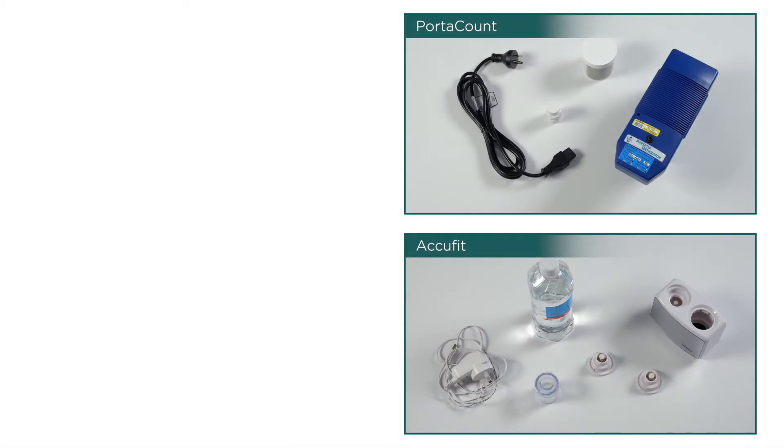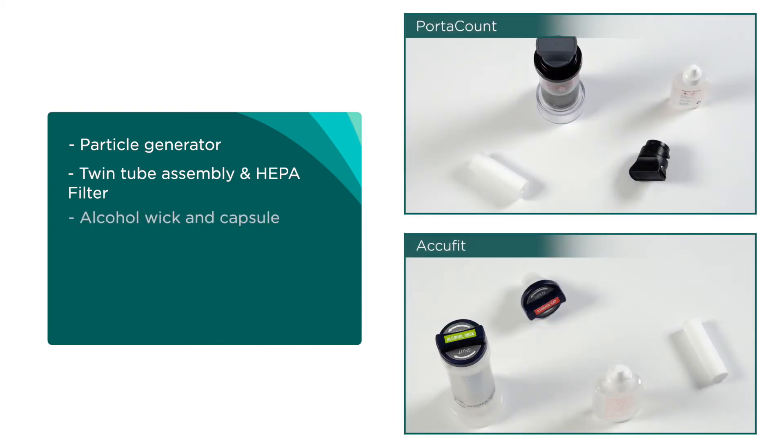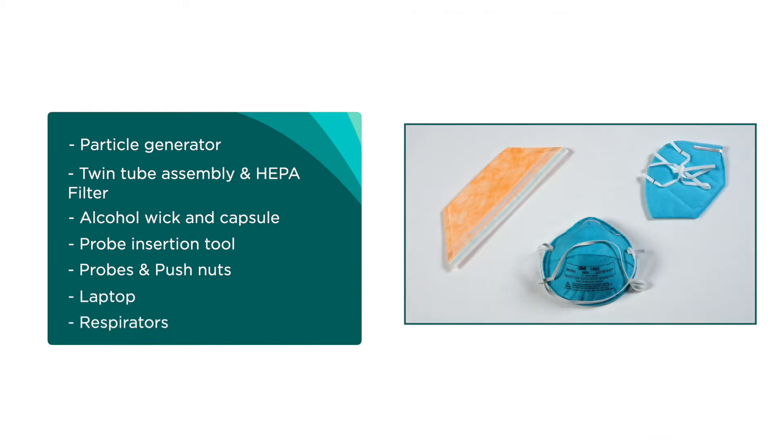You will also need the fit tester device, particle generator, twin tube assembly, alcohol wick and capsule, probe insertion tool, probes, push nuts, a laptop or computer, and respirators for fit testing.